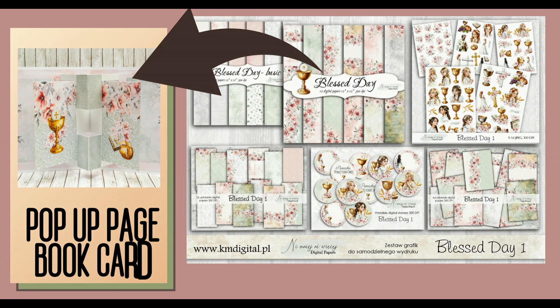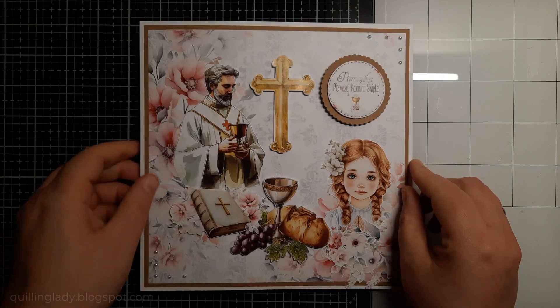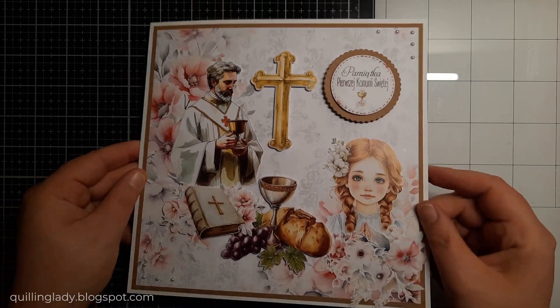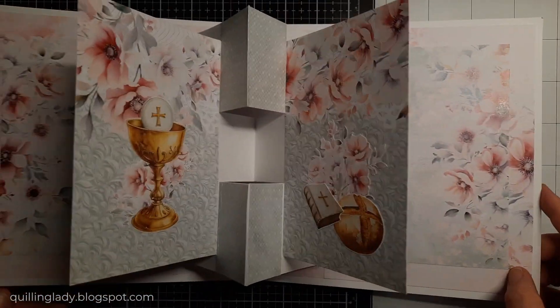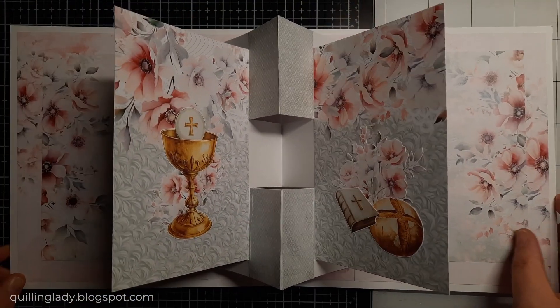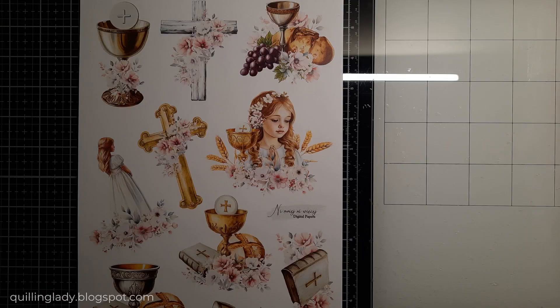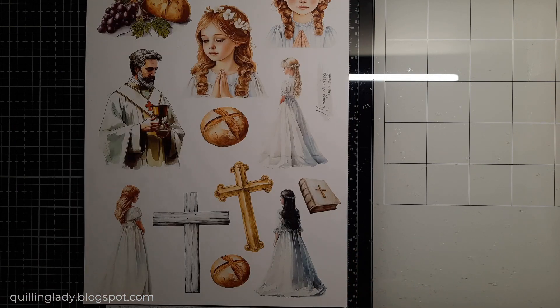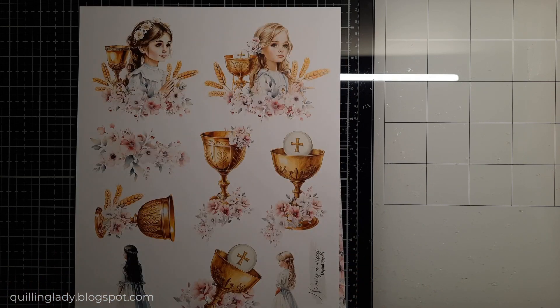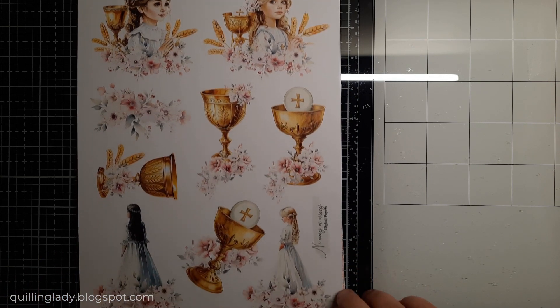It's Monika from Crafting with Klinglady and I hope you have an absolutely fabulous day. In today's video I'm going to show you step by step how to create a pop-up page book pad, which is just perfect for first communion. For my project I'm going to use the new collection called Blessed Day 1, designed by absolutely amazing Katarzyna Madej.